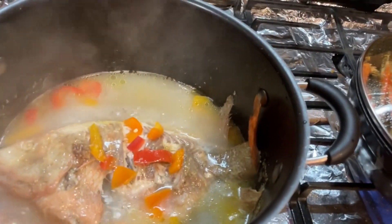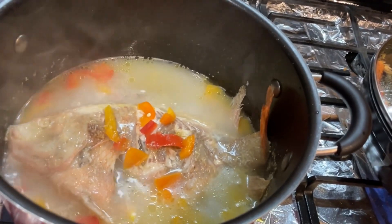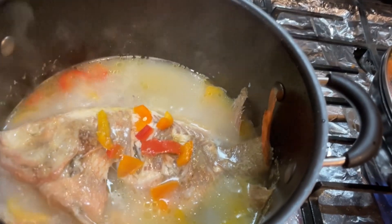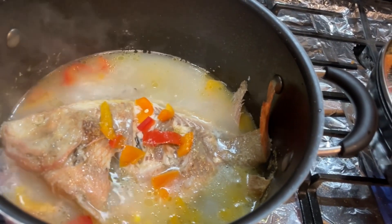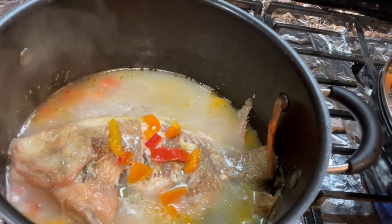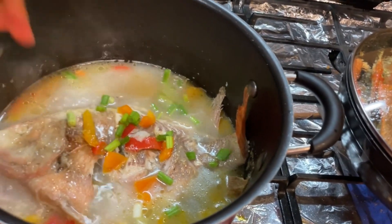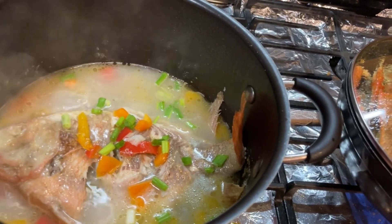Wow, when the soup becomes a milky color — what do I mean? That means the soup is really good. Wow, I really like it. I am going to put some brown in.